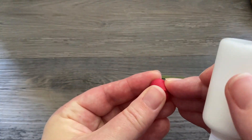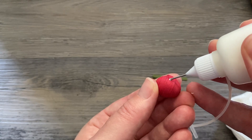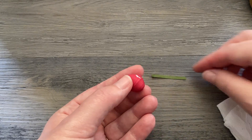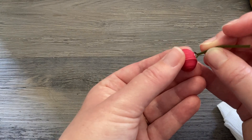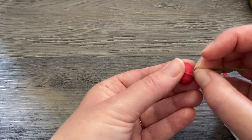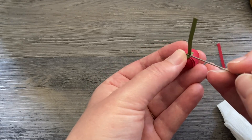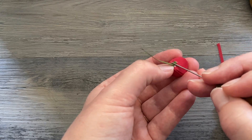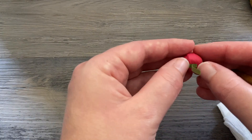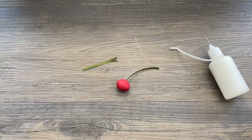That little indent from earlier is where the stem attaches. A little bit of glue right at that part where it's a little bit flatter on the top — just a small speck of glue — and then that stem goes right into that little indent. Use any tool you have or just your fingers to press it in there, then wipe away any extra glue. And that is about it for that step, but we have one more tiny little detail.